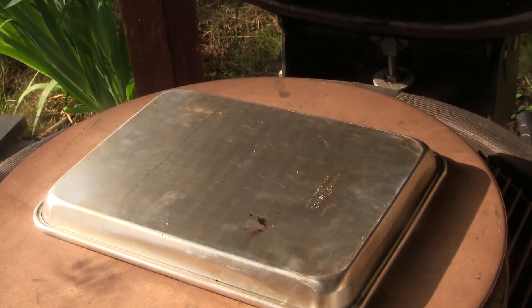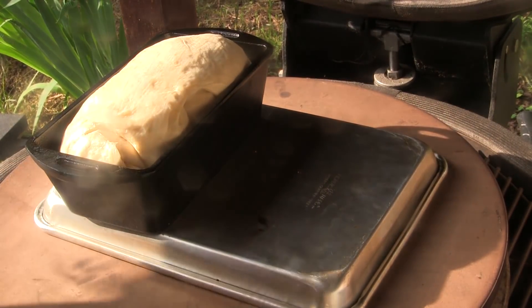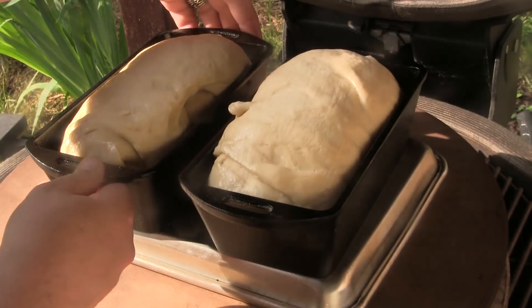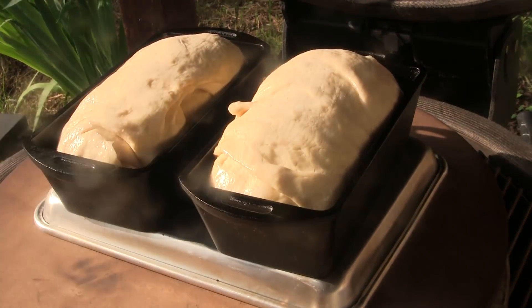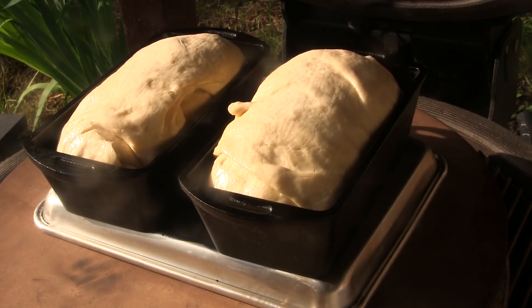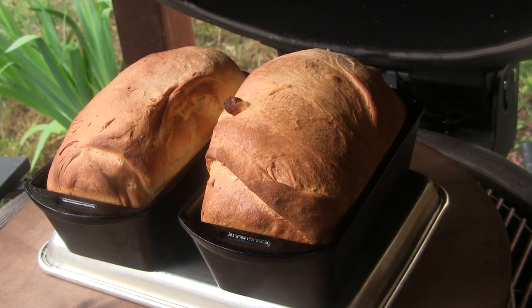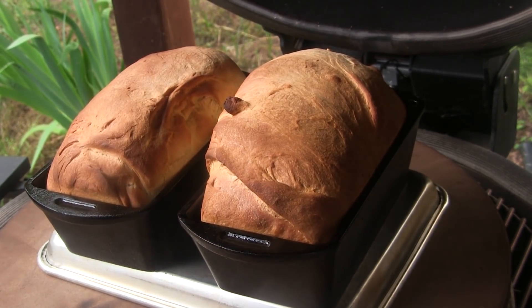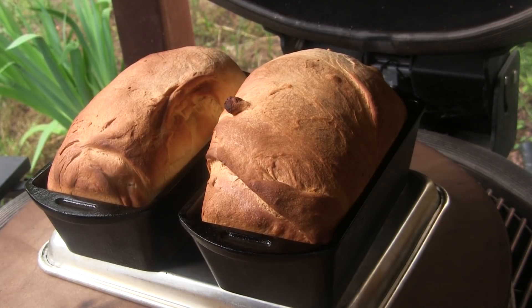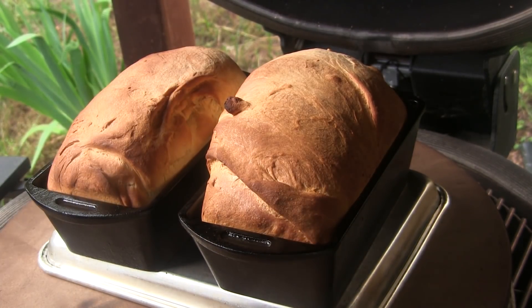I have fired up my Big Joe here and I'm going to make a couple of loaves of bread. This is my standard sandwich bread and I'll give you the details and the recipe in the video description. So I'm going to toss that on there, we're going to let that cook and we'll be back when it's done. The bread is ready — that looks absolutely amazing and it smells good.